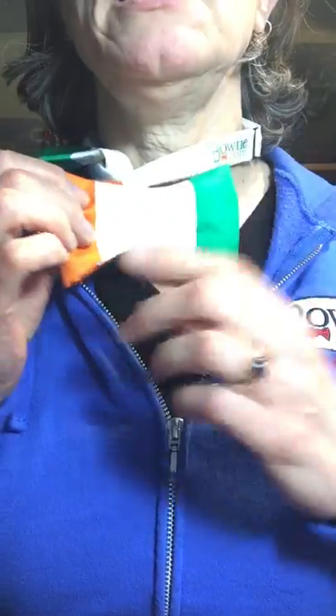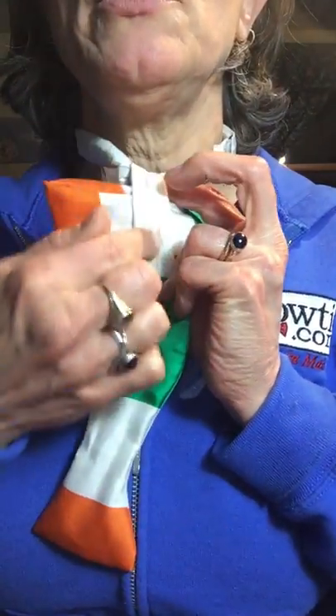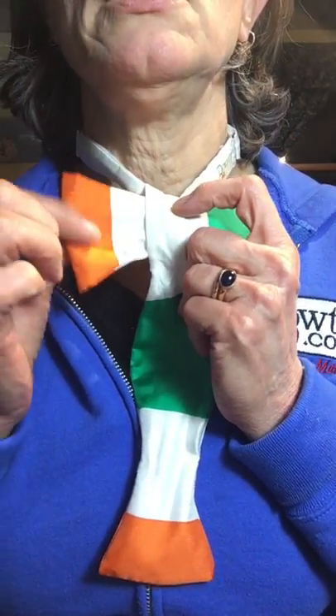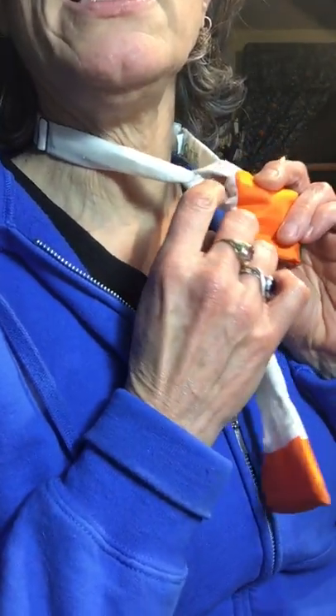I'm just gonna make a loop on this side and this comes over the top forming the center of the bow. I'm gonna take the loop and the tail and pinch them together, and then behind the loop is the hole.